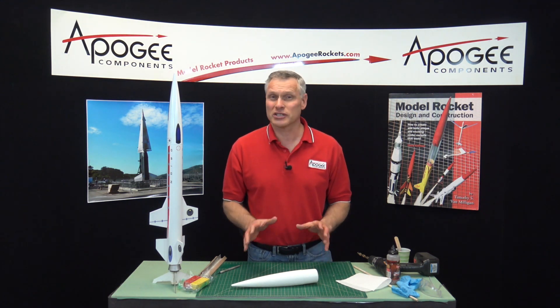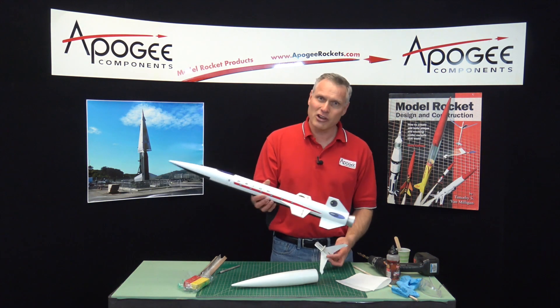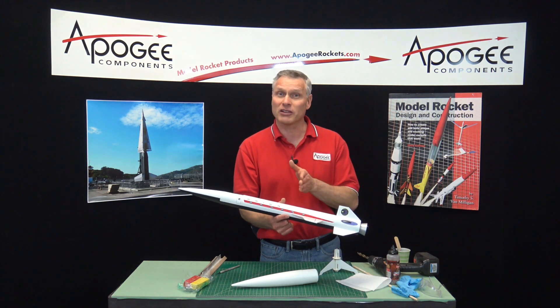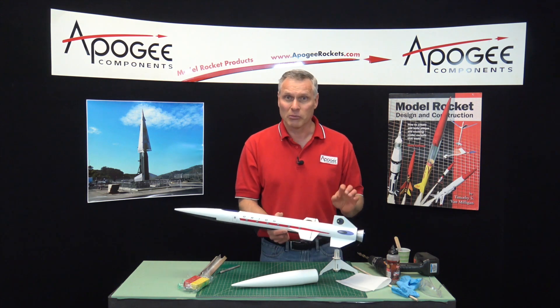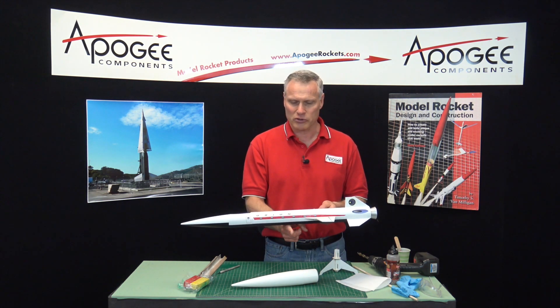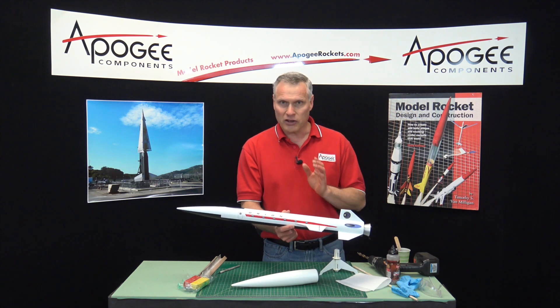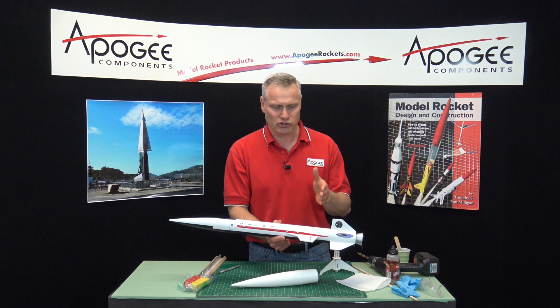The reason to do this is to move the center of gravity forward on the rocket. Say you have a rocket and you balance it on your finger like this — always balance it with the rocket motor installed. You balance it on your finger and the center of gravity where it balances must be ahead of the center of pressure.